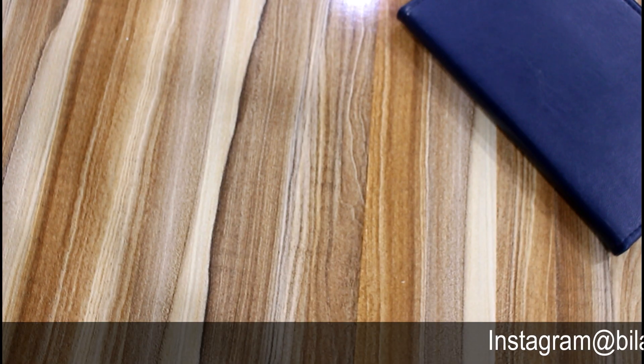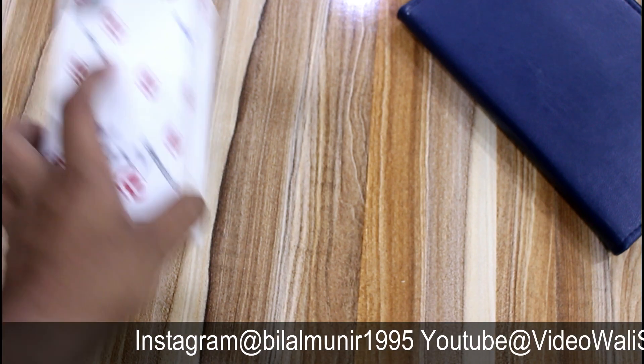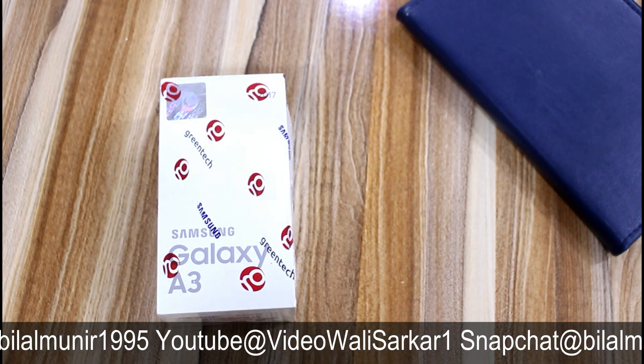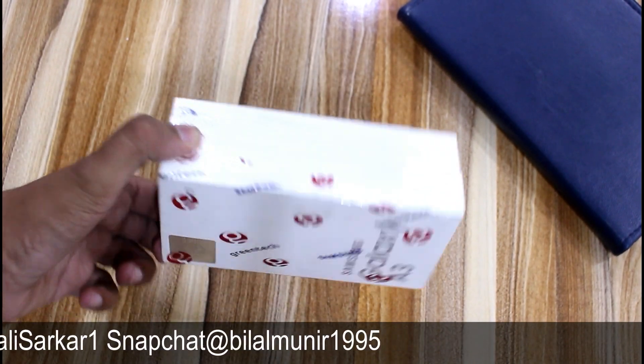Assalamualaikum everyone, this is Bilal from Vijayawali Sirkaro. This video is going to be an unboxing of the Samsung Galaxy — sorry — A3. Samsung Galaxy A3 2017 variant, which we are going to unbox today.